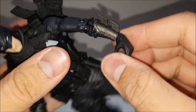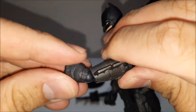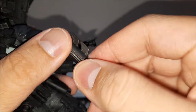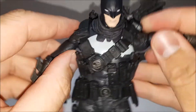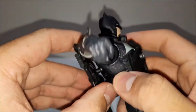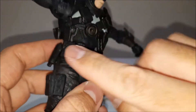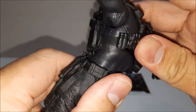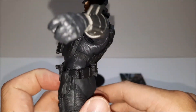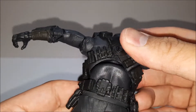The wrist has a ball joint — you can rotate it around any way you want, so that works well. He does have a diaphragm joint, though the gear restricts forward movement quite a bit and the back movement is also limited. There's a visible gap at the back when you move it. The waist does turn, though the gear gets in the way.